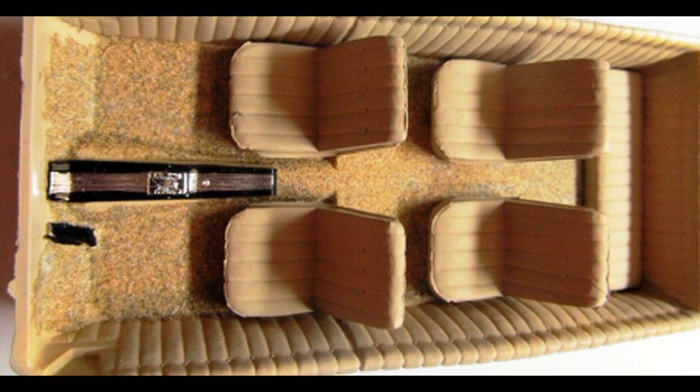Once that's done, you can install the back seat and all four of the bucket seats, then add the console and the shifter to the floor pan, and paint the gas pedal black.